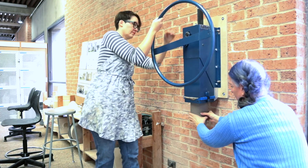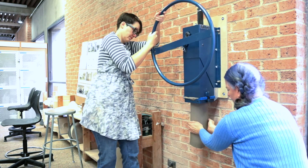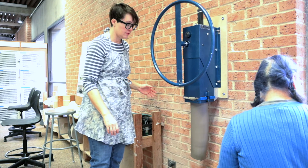The clay is ready to extrude by turning the round wheel counterclockwise. It might be helpful to have a partner who will catch the clay as it comes out of the machine. This will help your extrusion stay straight.